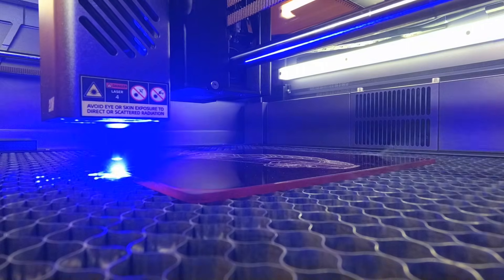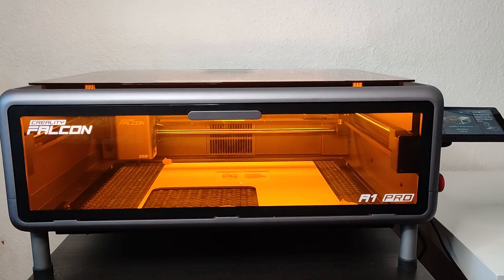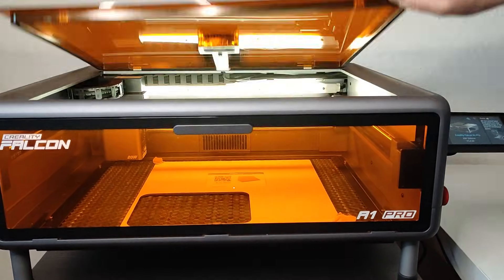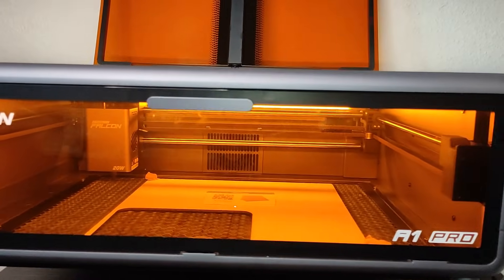I hope I have answered most of your questions about the Creality Falcon A1 Pro laser engraver with this video, and if you have any more questions please leave a comment. If you want to look further into it, I will also leave some links in the description. Thank you for watching.